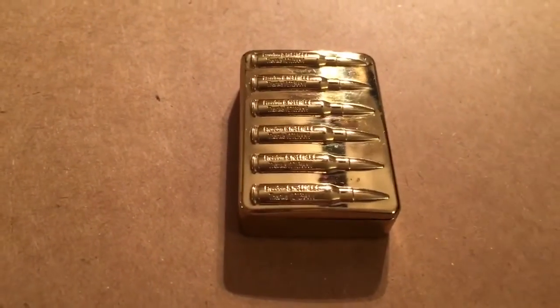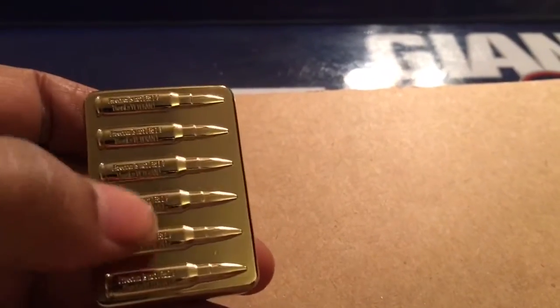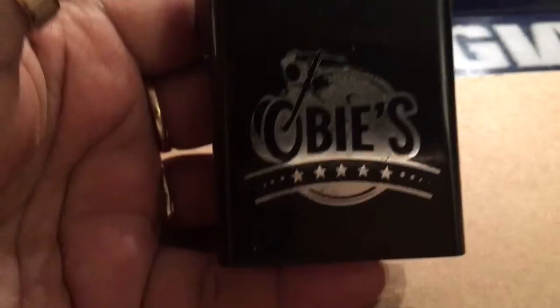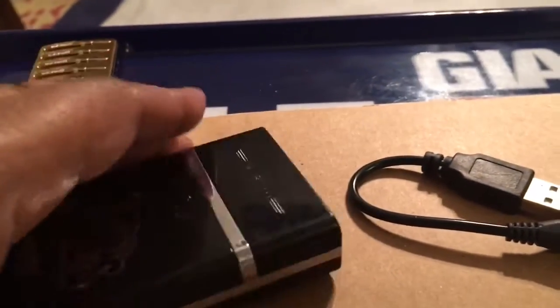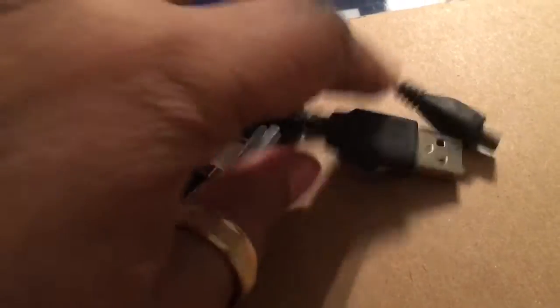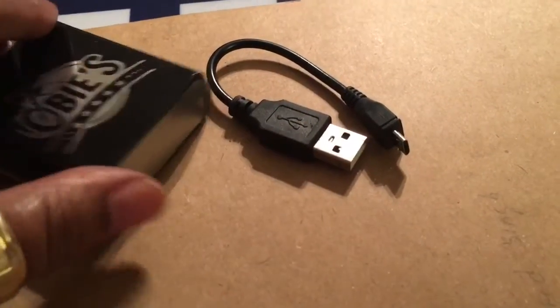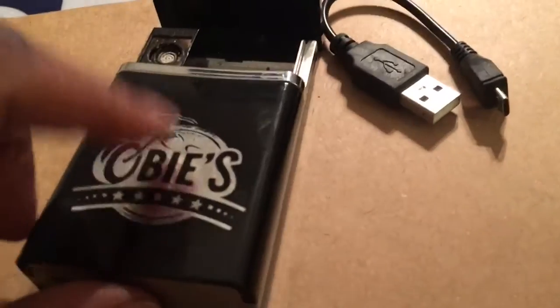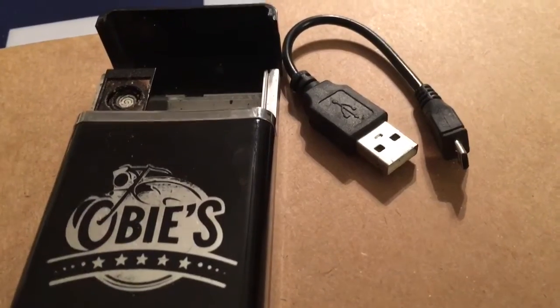I want to show you another version. They have one similar to this on Amazon and eBay, but there is also one on T-mart — it's like a little cigarette case. Here's the charger down here and you just open this up. This unit stores your cord, and the cord just gets plugged in right here.